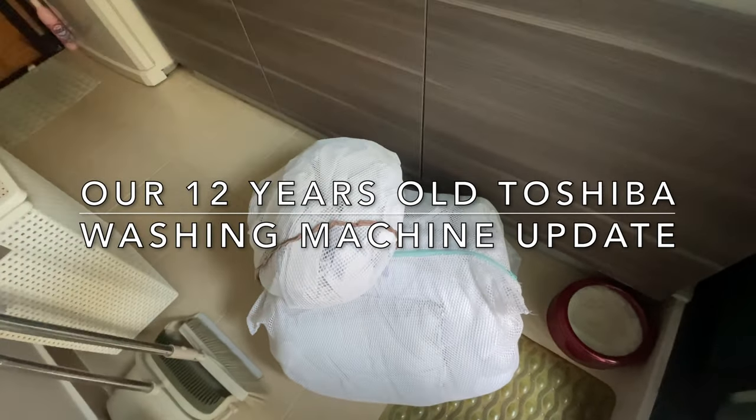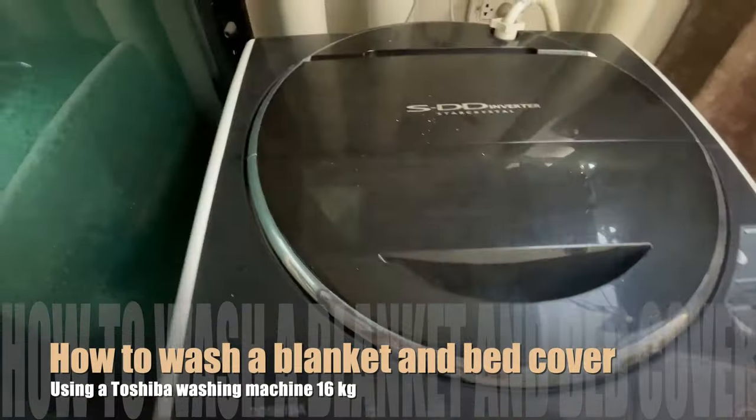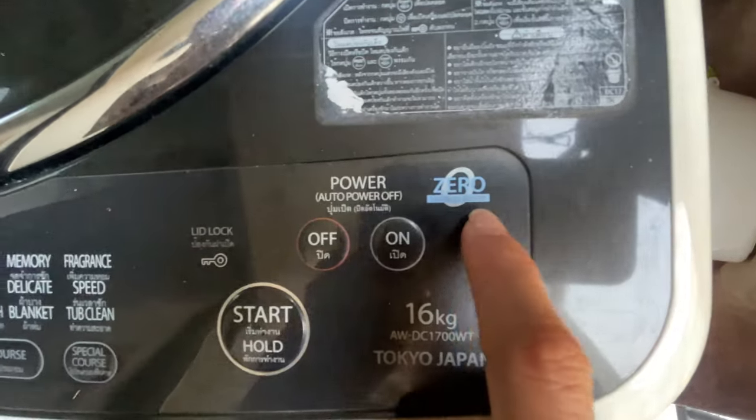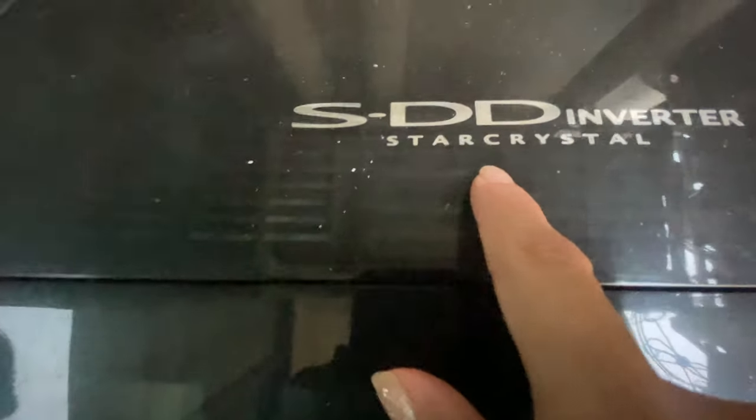Hello guys, today I'm going to wash the blanket in the washing machine. This is a Toshiba, and the name is SDD Inverter Star Crystal.